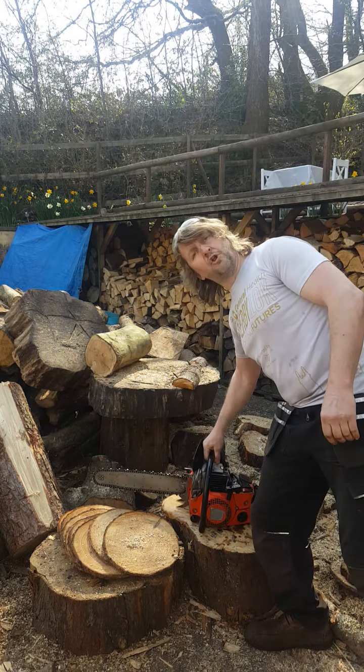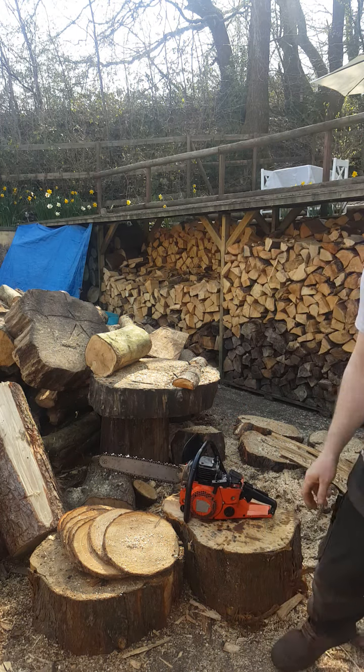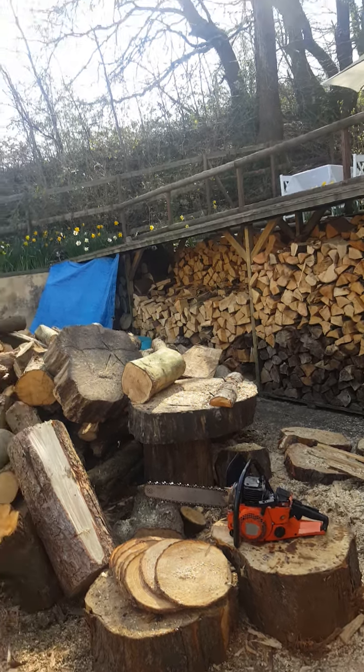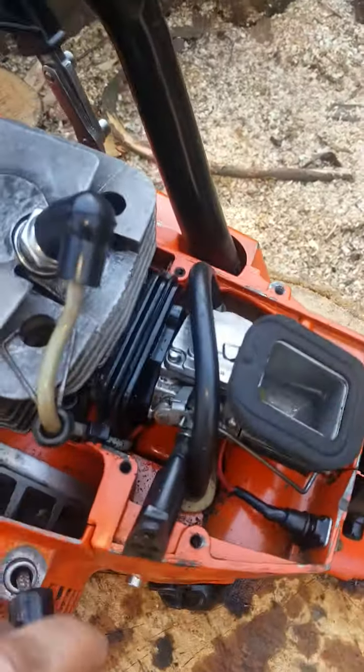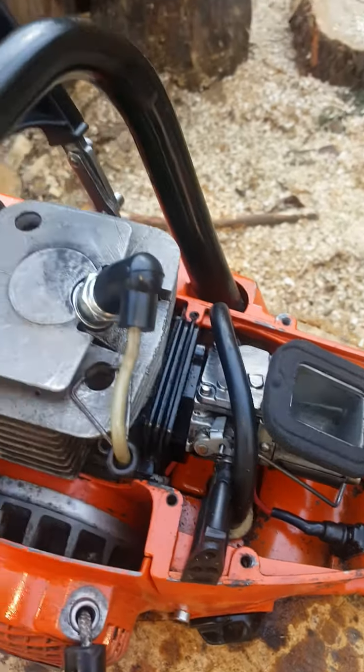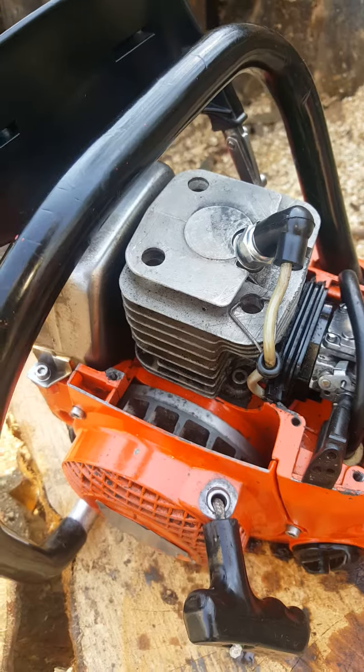Okay, I don't want to run it for too long without the shroud on top — quickly grab the camera. So the carburetor is working, and obviously you can't see the module, but I'll be taking that out from behind the flywheel.